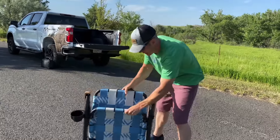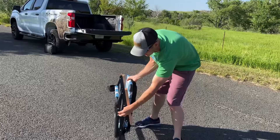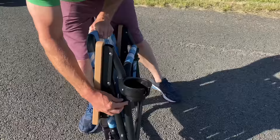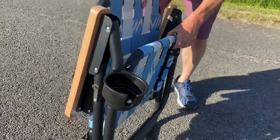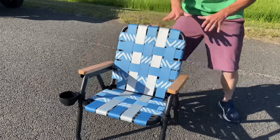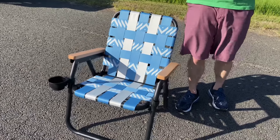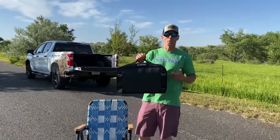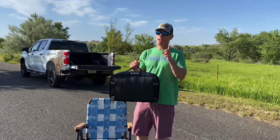So we got our clasp right here, we'll undo them on each side — and there it is. We got our cup holder, but wait, there's more. It's time to check out the built-in cooler that can attach to this.